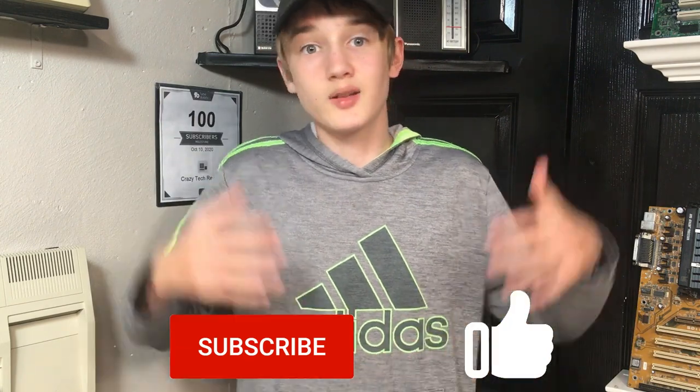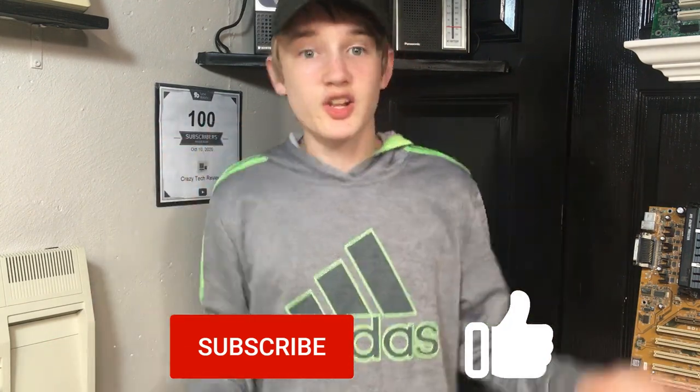Quick note: if you're new to the channel, be sure to click subscribe and like — it helps a lot. Also worth mentioning: this review is not sponsored by the Blue Scuzzy developers in any way. This is entirely my own personal opinion, not diluted by anyone else's vision, so keep that in mind.